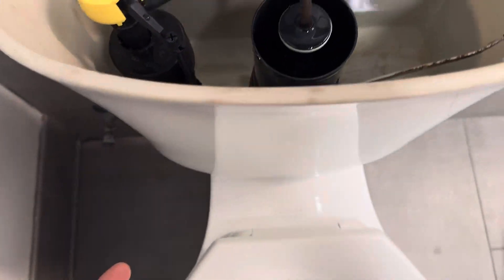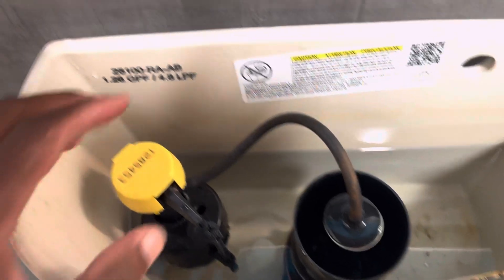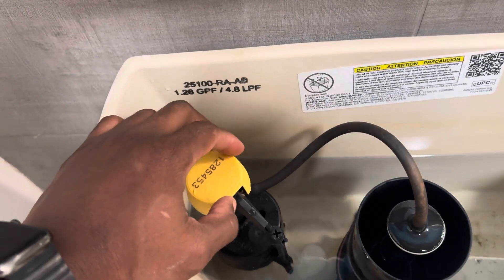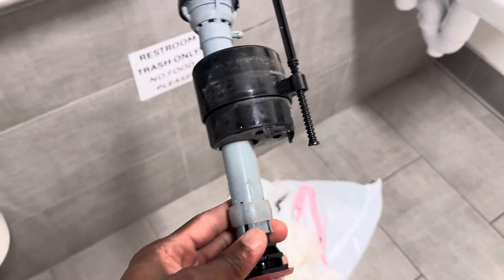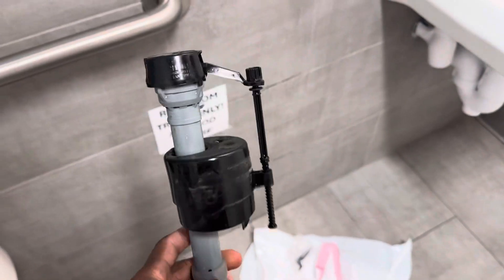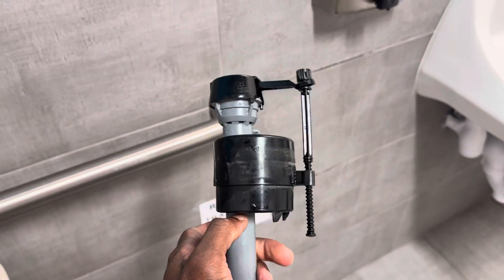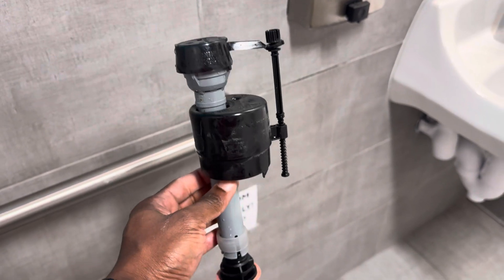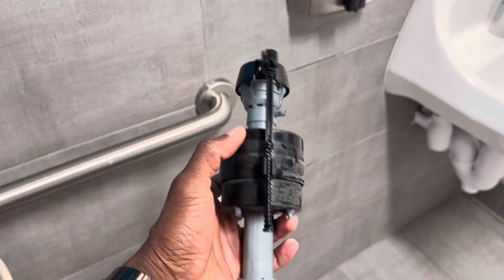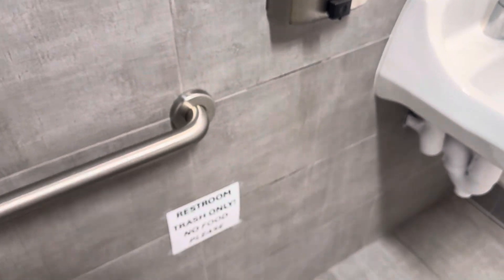Let's talk about the fill valve and how to replace it. I have the old defective one here — what happened was it was not stopping the water. Even when the shut-off valve was closed to cut the water supply to the toilet, it was continuing to run. That means the mechanism inside was defective, so I replaced it.